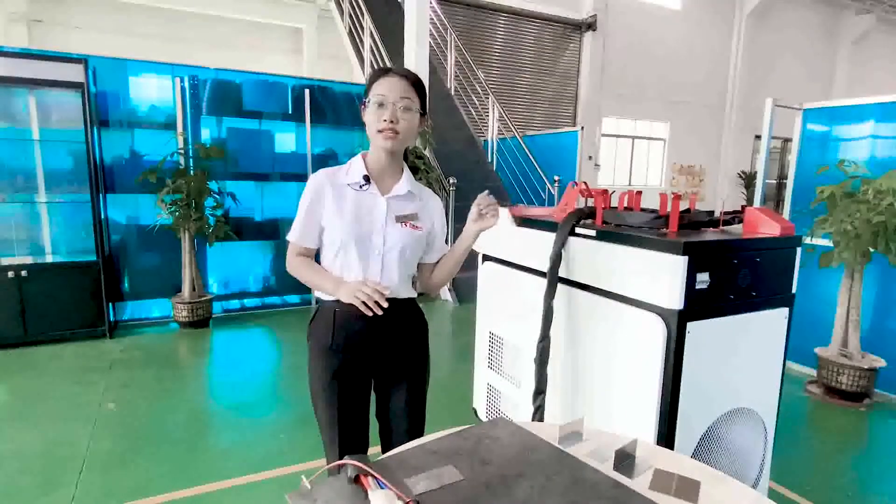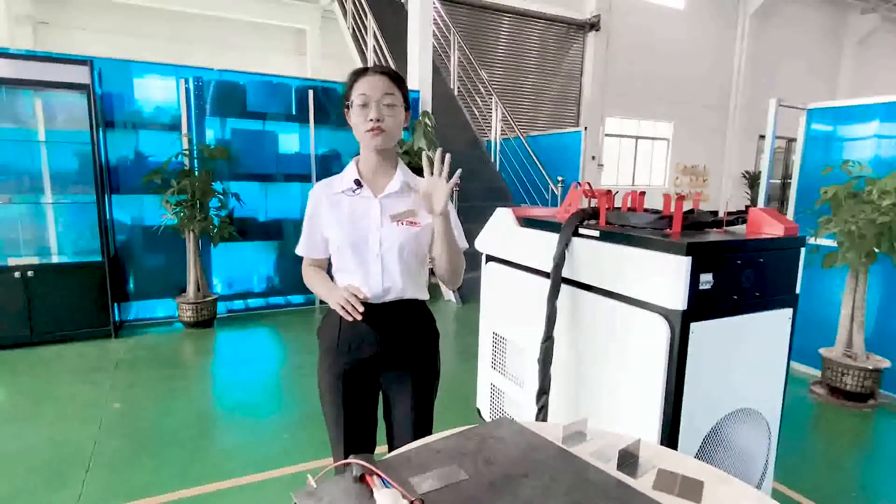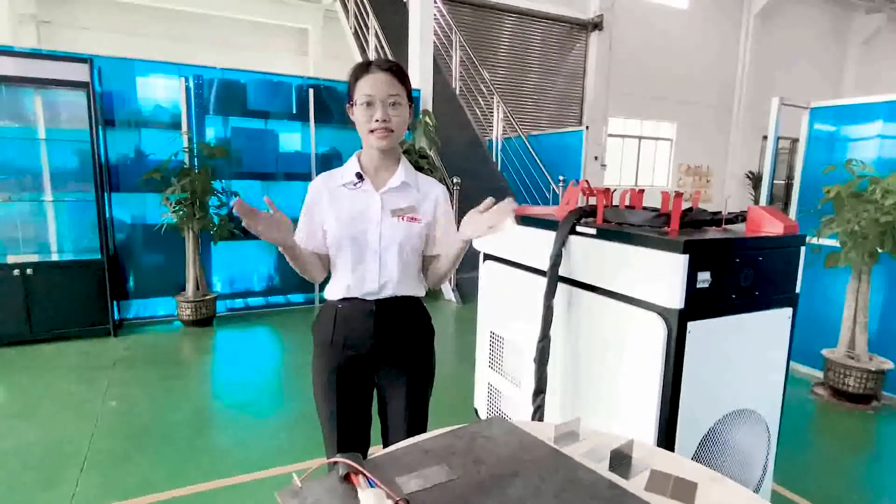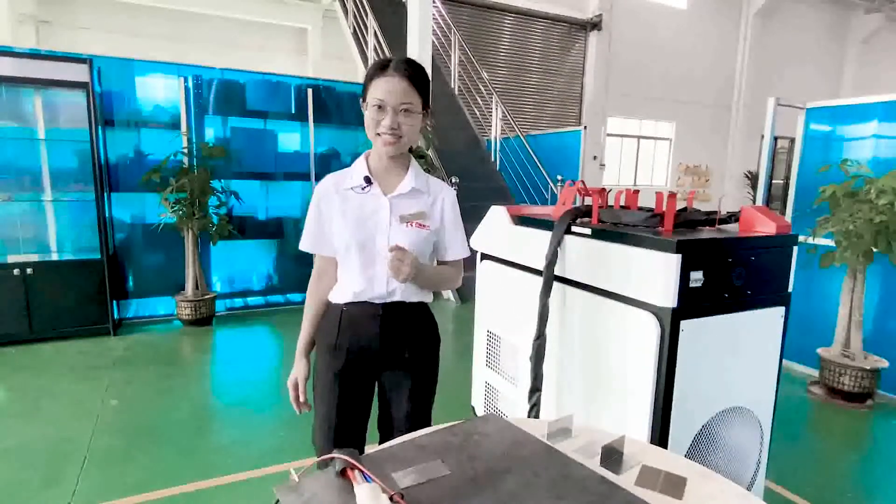Last but not least, the speed of this fiber laser welding machine is three to five times faster than a traditional welder. Very efficient, right? Now our technician will show you how amazing it is.